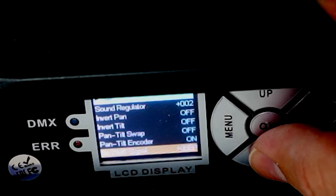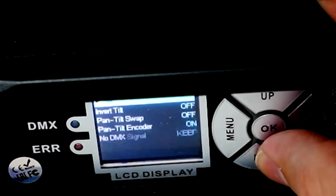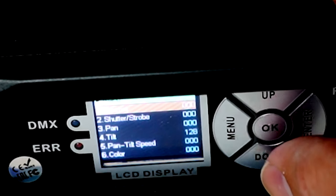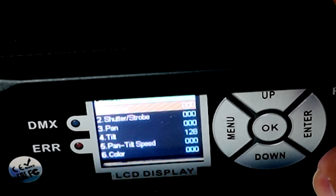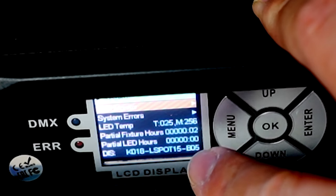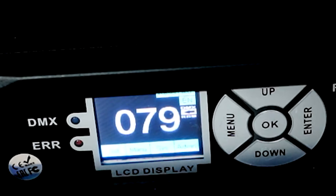In no DMX signal, what do you want it to do? I suggest keep, but there's also the option to black it out. You can choose whether your display is on. There is a manual menu where you can adjust each parameter individually, so if you wanted to just set it and forget it for a certain scene without a controller, you could do that. You can also look at different specs like how many hours it's been running — helpful if you're buying one used. That's basically the menu, so let's get into the demo.